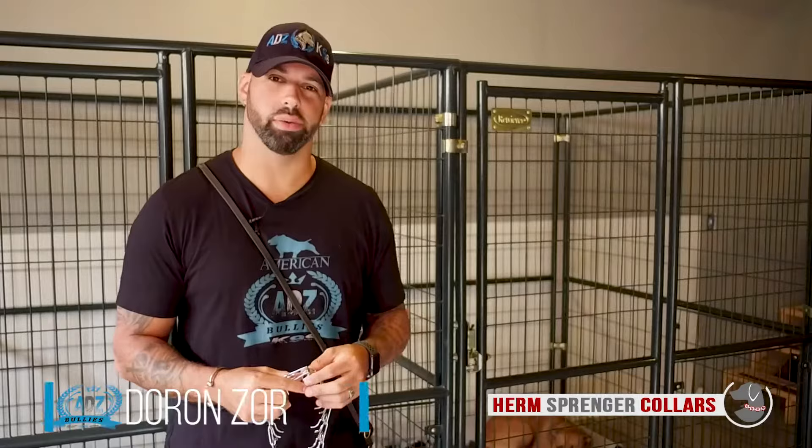Hey guys, my name is Duran and I'm here from ADZ K9s. I want to talk to you guys about the prong collar. This is a training tool that when used safely, it is the best form of communication with your dog.